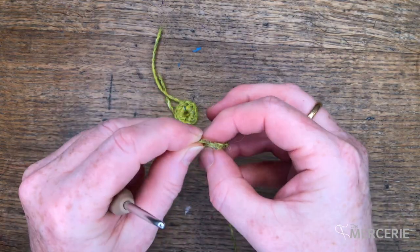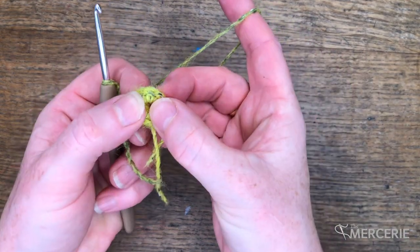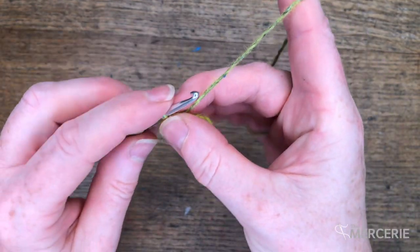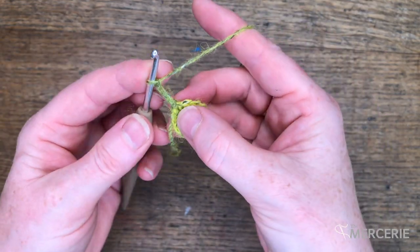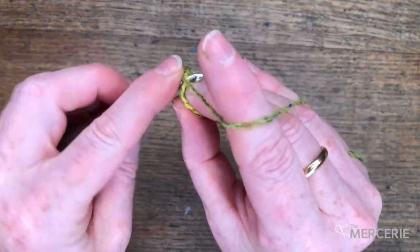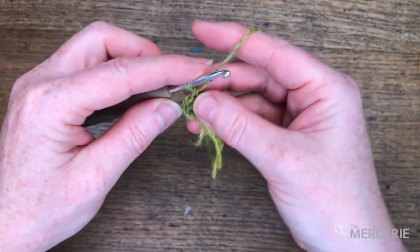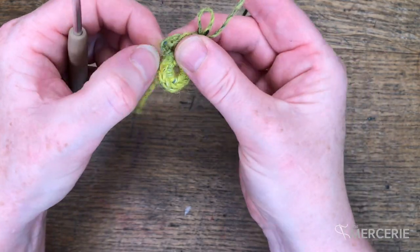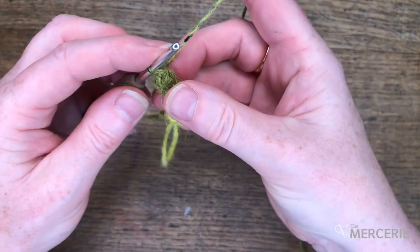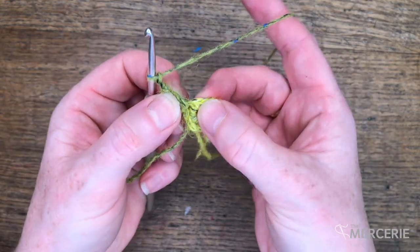Now I can start round 2 with my leaf 2 colour — this is my popcorn round. I can join into any double crochet. For my first popcorn, I'll work 3 chains and 3 trebles all into the same stitch. Take your hook out of your working stitch, find the third chain, draw that working stitch through. Chain 1 to close and then chain 1 to make a 1 chain space.